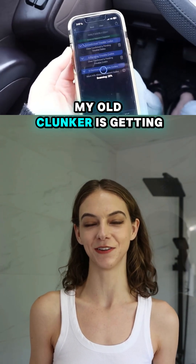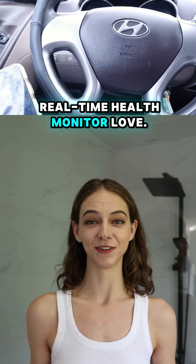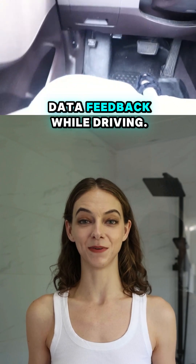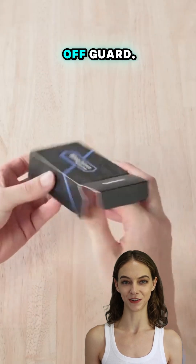Every trip, my old clunker is getting real-time health monitoring. Remember that weird shaking phase? Solved it myself with live data feedback while driving. No more mysterious issues catching me off guard.